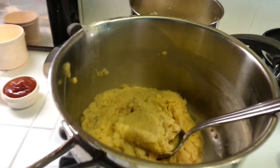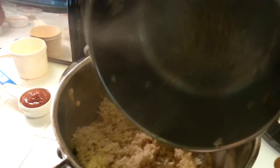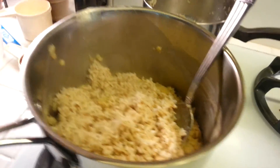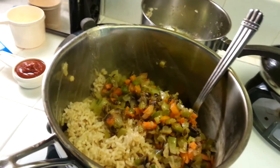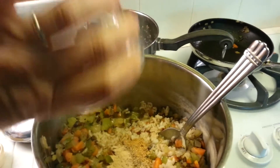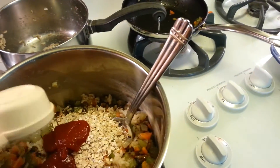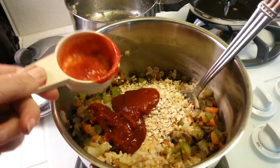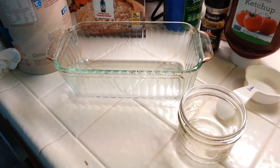I finished cooking the lentils and drained them — you want to drain them really, really well. They're already kind of squished up. I'm going to add the brown rice, then the sautéed mushrooms, onions, carrots, celery, and green bell peppers, then mix in the spices, cooked oats to help it bind together, and ketchup to give it a meaty color. I'll squirt more ketchup on top too. Then I'll put it all in a loaf pan and bake it.